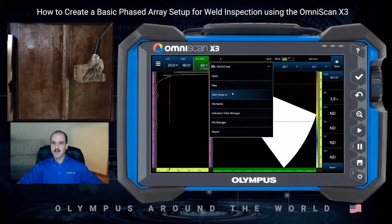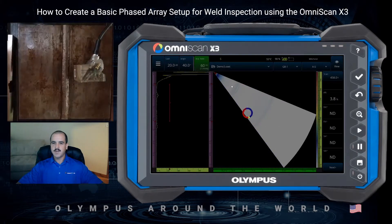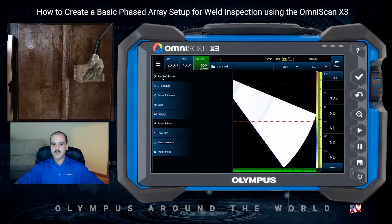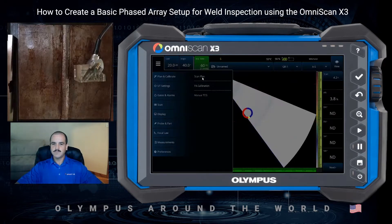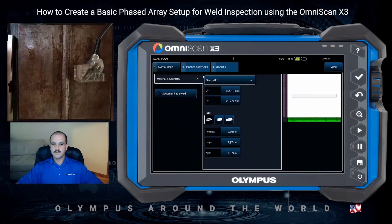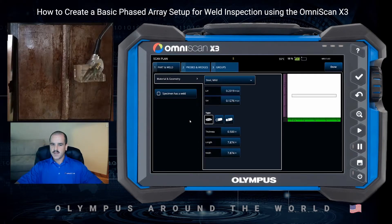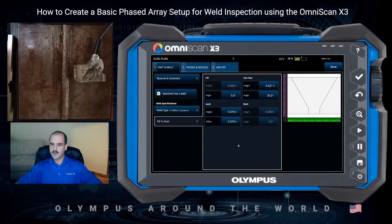First thing I'm going to do is create a new setup file from the file drop-down menu. From our new setup, our first step will be to navigate to the scan plan. In our scan plan, we'll set our part and weld — we've got mild steel already selected. We're doing flat plate and our material thickness is going to be half an inch. The sample we're inspecting has a single V butt weld with a 30 degree bevel, so the default parameters are okay.